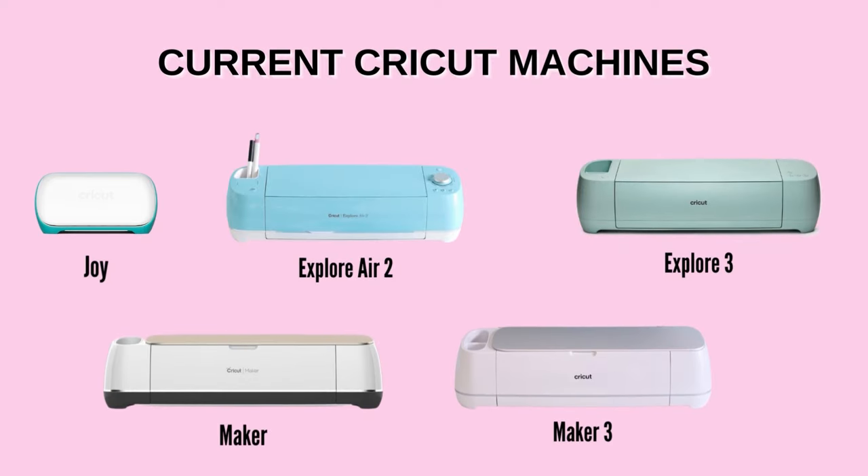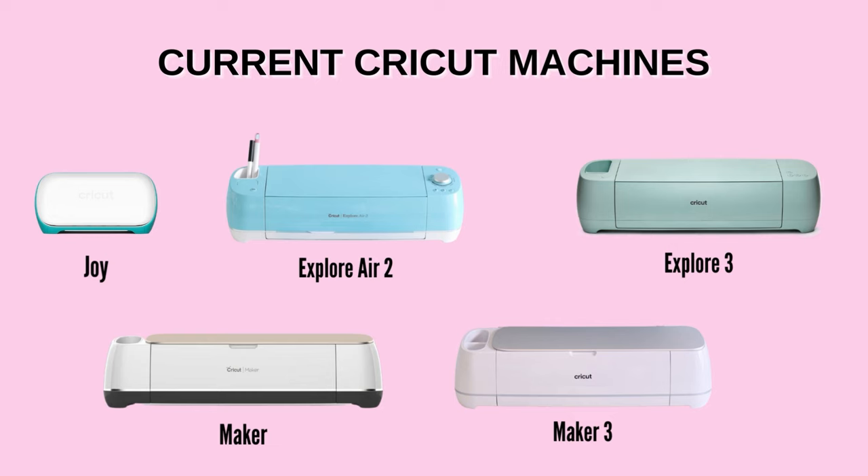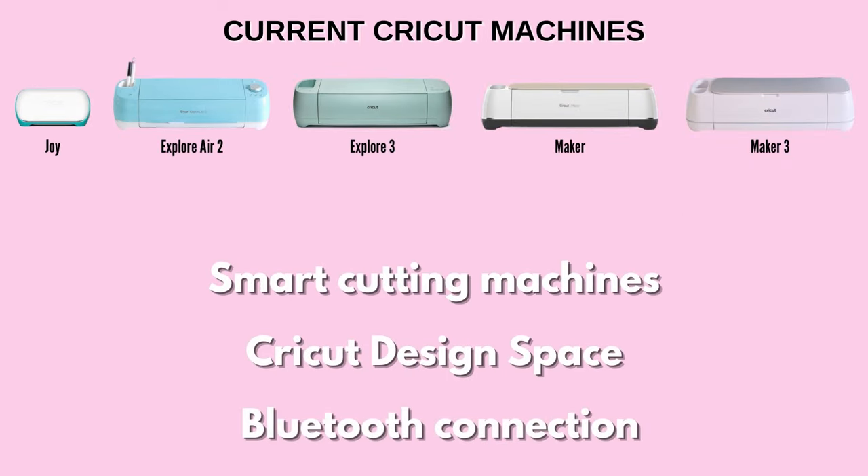These are the machines that are currently available: the Joy, Explore Air 2, Explore 3, Maker, and Maker 3. All five of these have a few things in common. They're all smart cutting machines that can cut paper, vinyl, iron-on, and more. They all work with the free Cricut Design Space, available via an app on your phone or on your computer. Each machine is Bluetooth-capable, meaning you don't need any cords to hook it up.